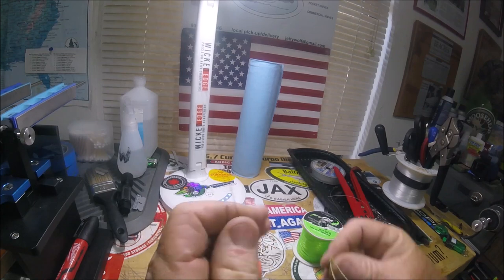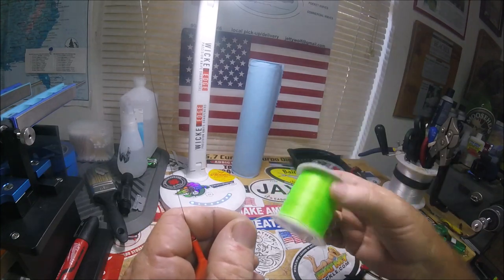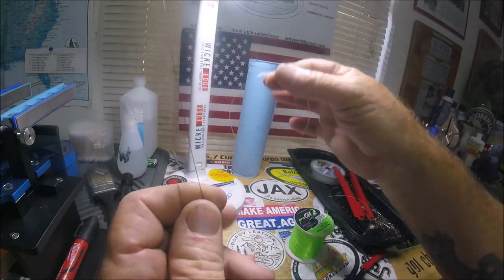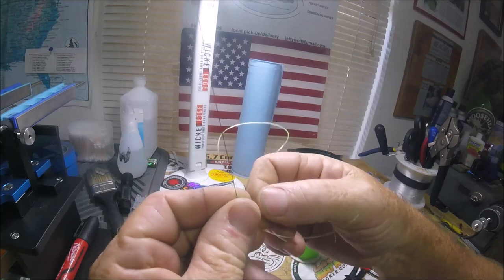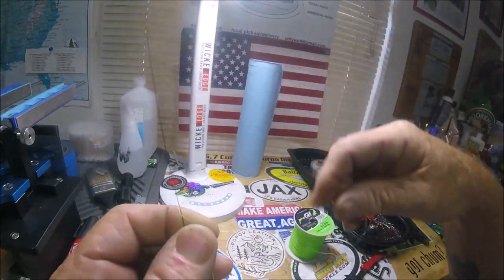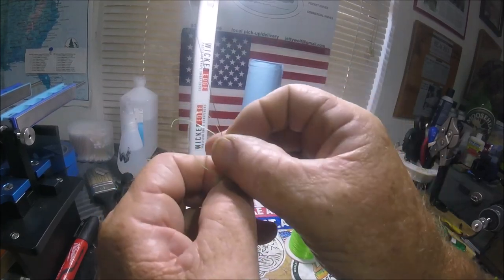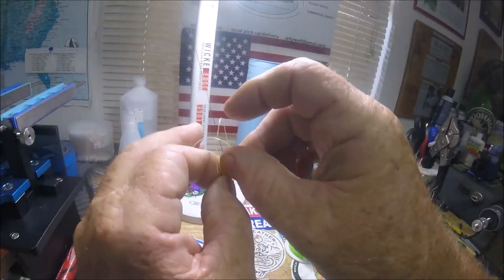I'm going to show you the easiest way I make a stopper knot. I've got this cheap pro cat bright green line — I use it so you can see the stopper. I'm going to do it really close to the camera. You take your length of line, put it up against the back of your braid, and form a loop. Then you make a loop around your braid and pinch it right there. Take one of your tag ends and go through the loop you're holding and around your braid.